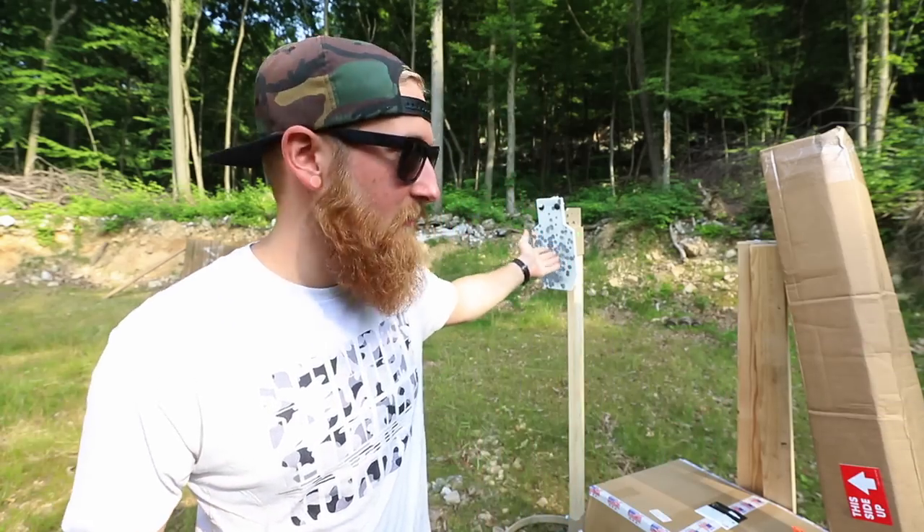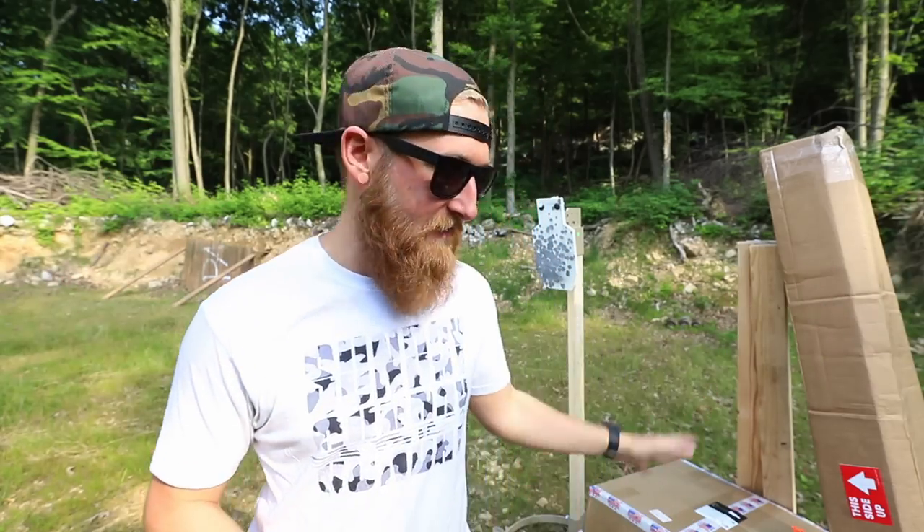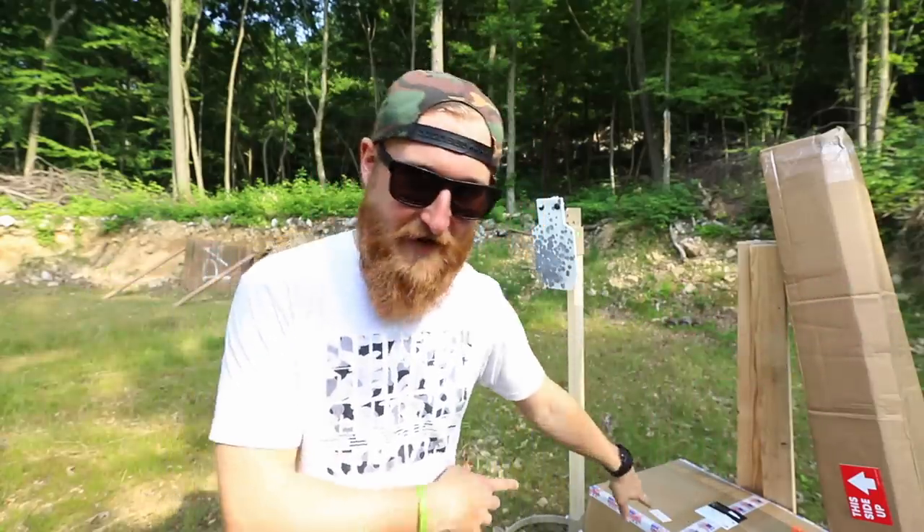That is when I landed on this target you see behind me. I've been shooting this for a couple of Sunday Gun Days now, and out of all the different steel I've shot, this one seems to be the most bomb-proof. I've put hundreds, possibly thousands of rounds on this thing — 9mm, .45, 5.56 — basically anything you've seen in a video, and this thing is still looking pretty much brand new other than the paint job. This specific silhouette is made by a company known as Tactical AR500 Targets.